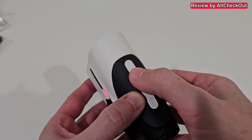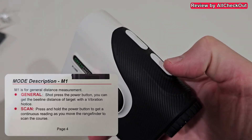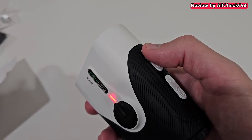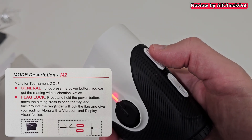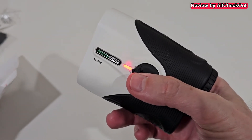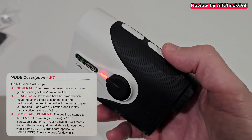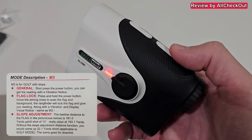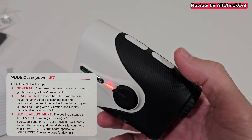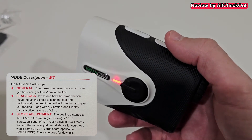In practice mode there are three modes, changed with the M button. M1 uses a short press to measure or a long press for continuous scanning. M2 with a long press activates flag lock. In the red training mode, M3 is also available — a short press measures distance and a long press activates flag lock.